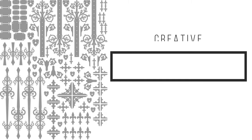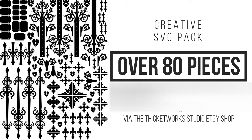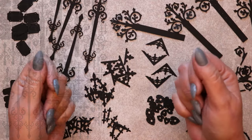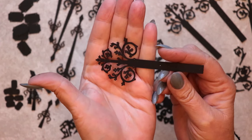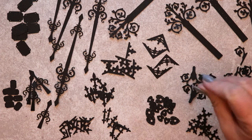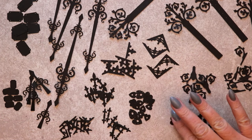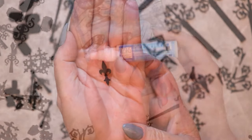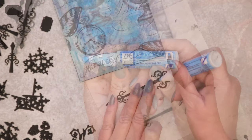A lot of time and effort has gone into developing these designs, which are based on authentic Gothic metalwork. This set of files will yield over 80 individual elements from each 8.5 x 11 sheet of cardstock that you choose to cut with it. I chose to cut a single sheet of 8.5 x 11 cardstock to see just how far this would go, and I'm happy to report that even after making use of many of these pieces, I still have a lot left over.